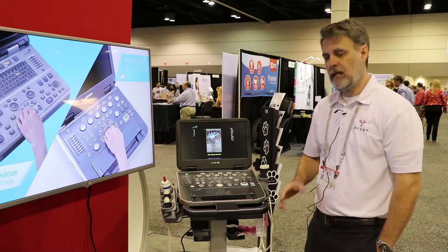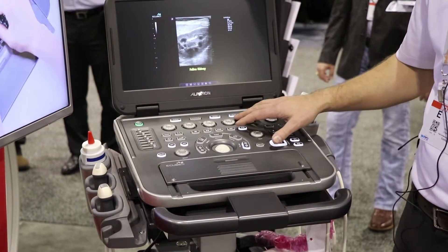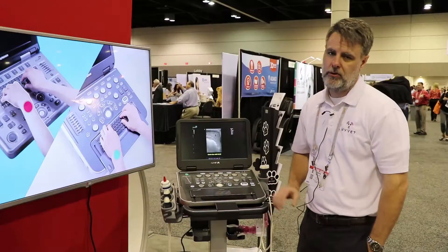The system is easy to operate with very user-friendly, well-laid-out buttons and controls, with your patient and your transducer selection.